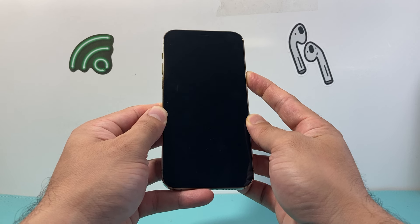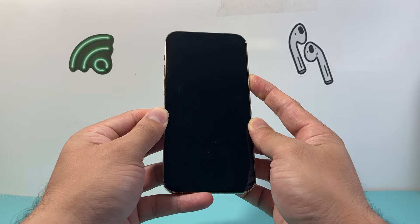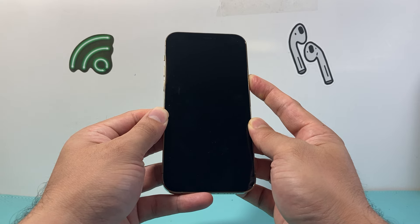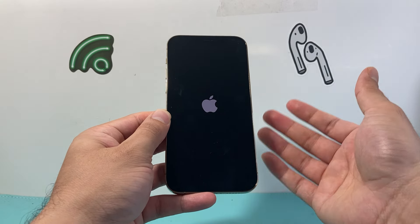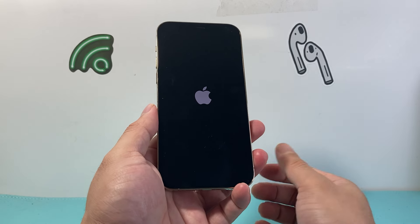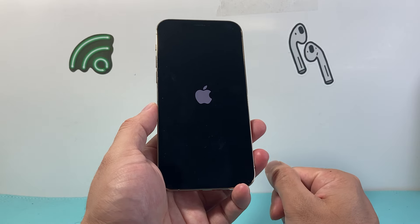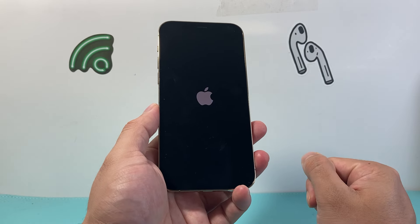You can do it as many times as you need to without having to worry about losing any of your data on your phone, so all of your photos, videos, apps, music — everything will still be on your phone. It basically gives it a nice refresh boot, fixing those minor software-related issues that your phone may be experiencing.